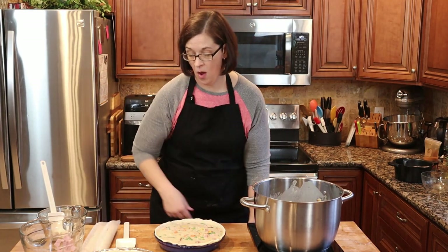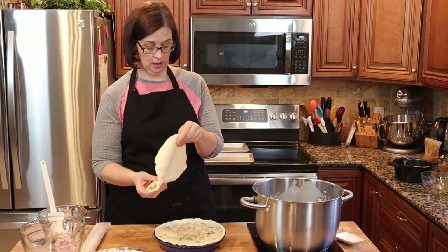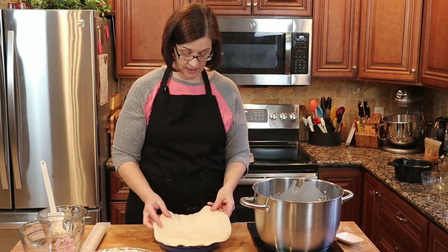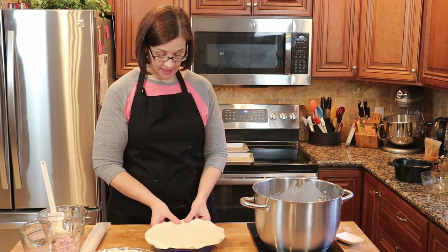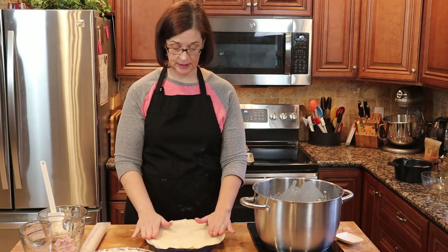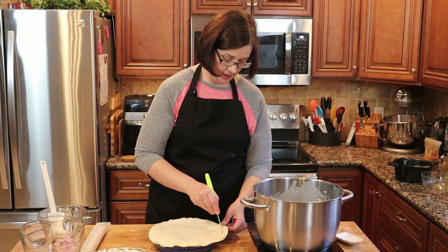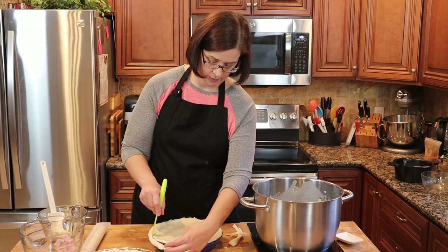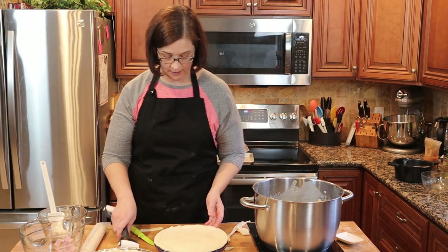Now comes the tricky bit — we need to put the crust on top. I'm going to unroll it and set it down in the direction of the roll. It says to trim and flute; I didn't look up what flute meant, so I'm going to assume it means crimp it a little bit. Let's trim around the outside of the pie crust and save those scraps to decorate the pie.